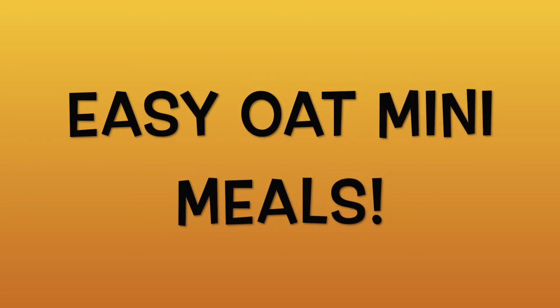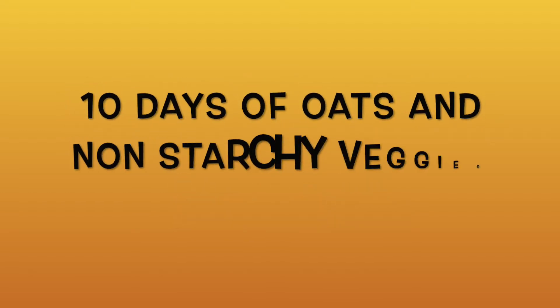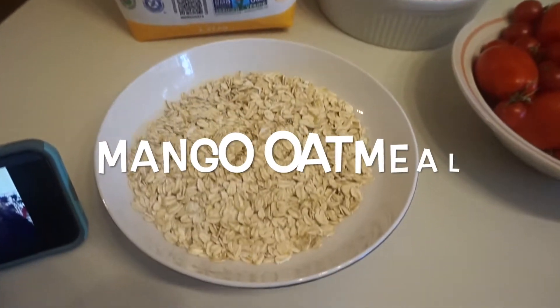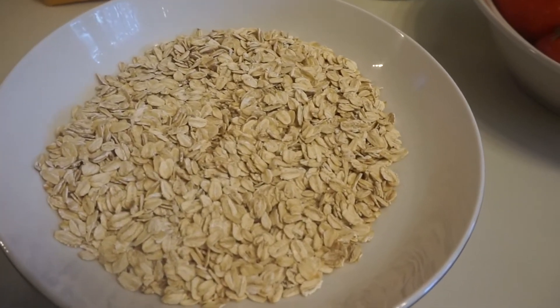Hi guys, welcome back to the channel. I'm going to share with you my Oat Mini meals — very quick, very easy. This is not all the meals that I ate, but I did eat very similar meals constantly and very repetitively because it was easy for me for work. I'm going to give you a glimpse of what I had and how simple it is to actually do an Oat Mini.